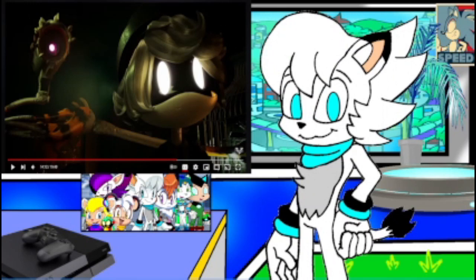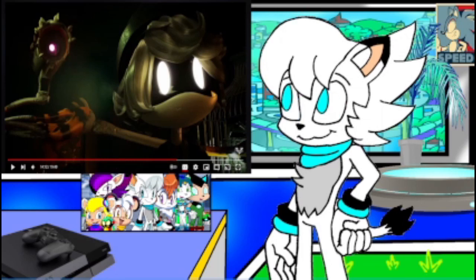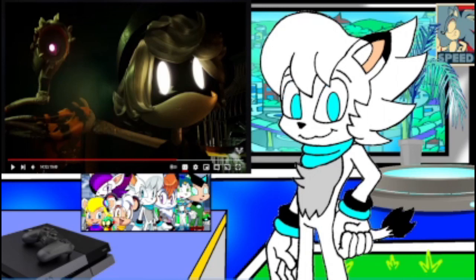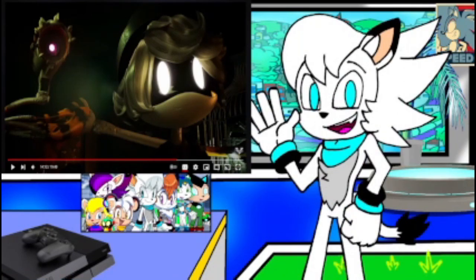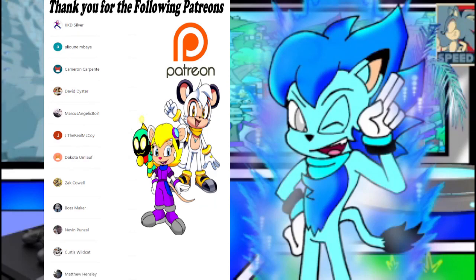That was Murder Drones episode five, 'Home.' Glad I got a chance to watch this. Anywho, thank you guys for watching — I hope you enjoyed this reaction video. Leave a like, comment, subscribe, let me know your thoughts in the comments down below. As always, take care, have a great day, be safe, and most importantly stay frosty and stay healthy out there. I want to say a special shout out to my following Patreons: KKD, Silver Alien Mate, Maybe Cameron Carpenter, David Dister, Marcus, Angelic Boy, Jay the Real McCoy, Dakota, UMLove, Zach, Cowl Boss Maker, Nevin Ponzel, Curtis Wildcat, and Matthew Hensley. Thank you for your support as fellow Patreons of the Hobbiton Squad. I look forward to seeing you on the next video.